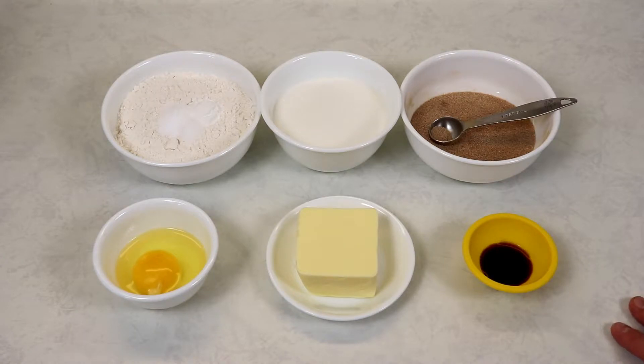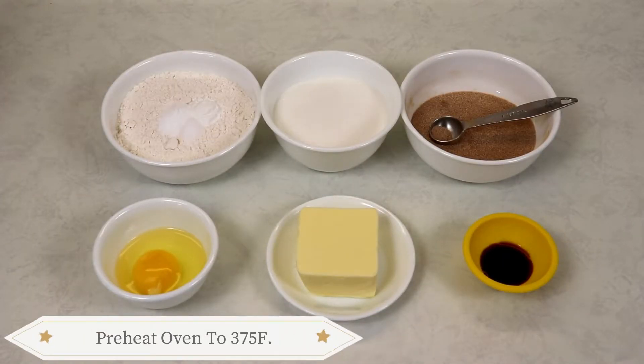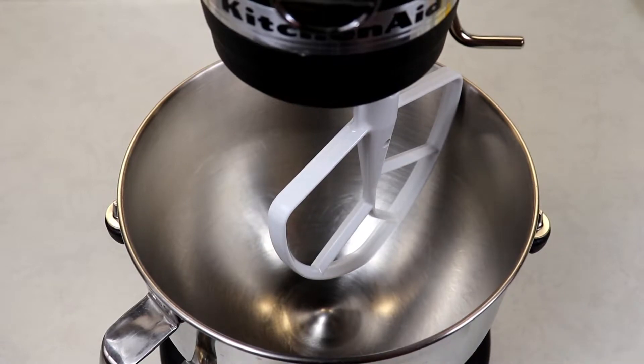You also want to have a couple of cookie sheets lined with some parchment paper, and you also want to have your oven preheating to 375 degrees Fahrenheit. Now let's move on to making our snickerdoodles. Into our mixing bowl we are going to add in our softened butter at room temperature and our sugar.